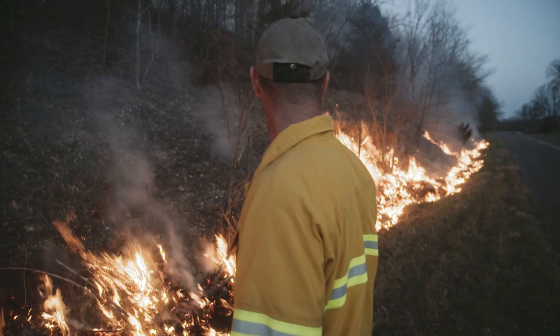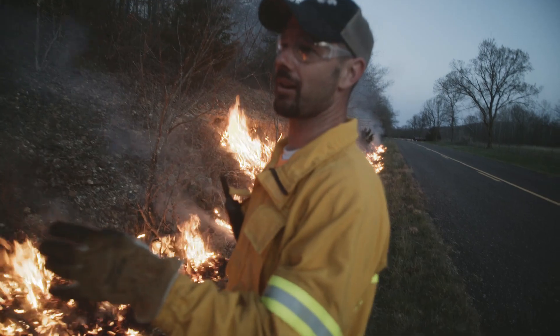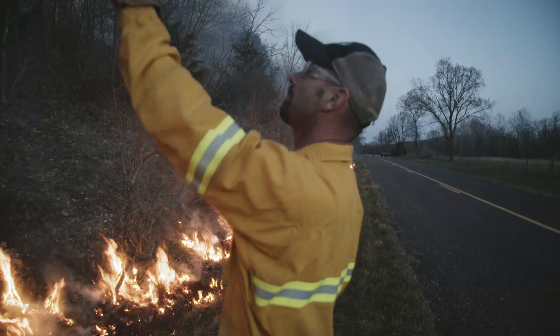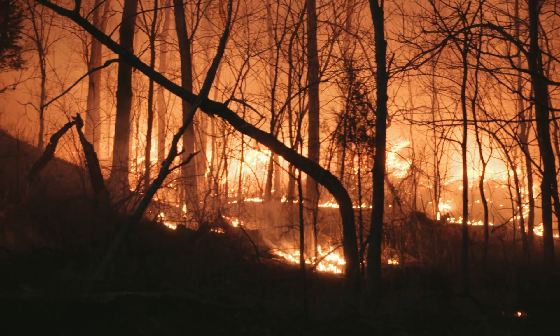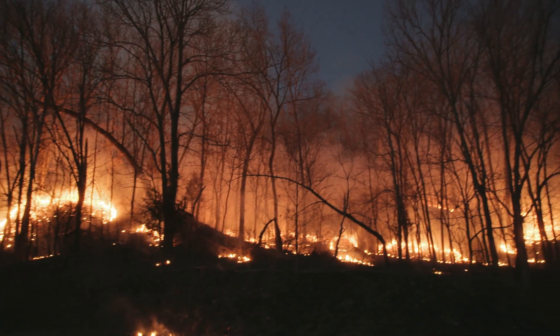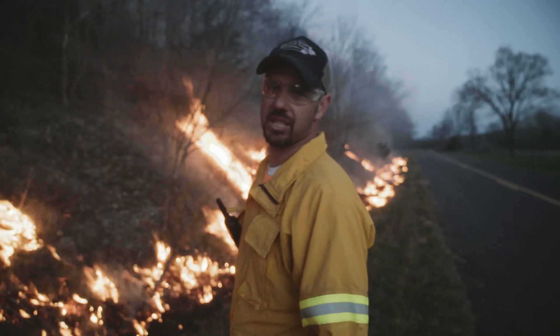We're starting the head fire. You can see fire behavior's a little bit crazy right here because of the super steep slope and southern exposure, but when it gets up into that timber it's gonna slow down quite a bit, finish out, and we will have completed a very successful prescribed fire.